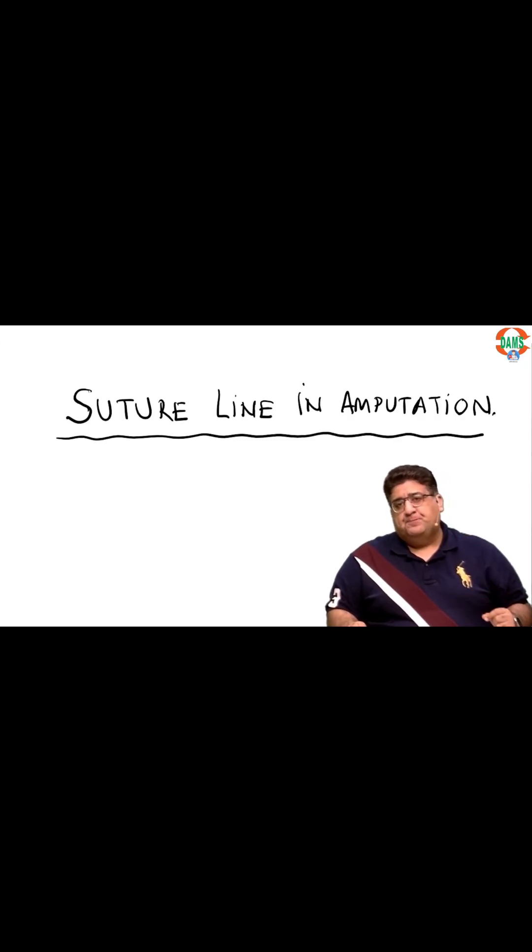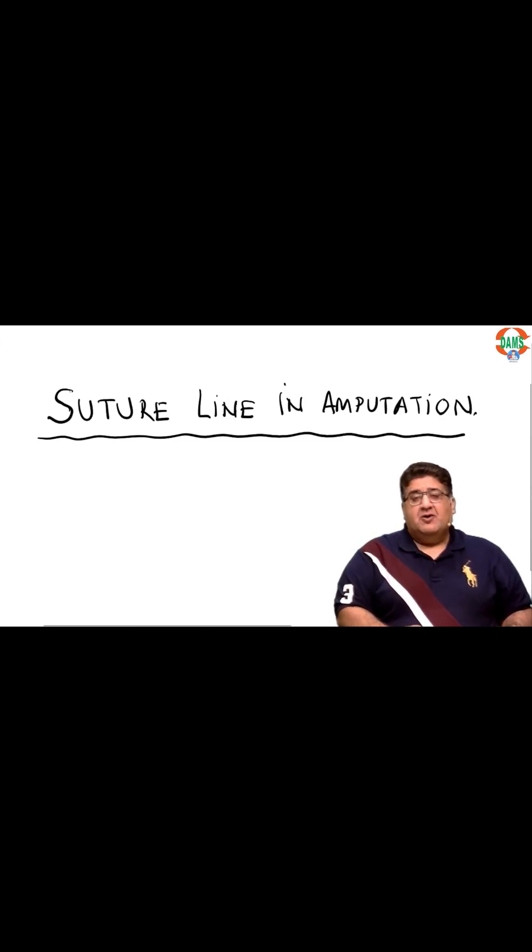Today this very short, crisp and concise video is to talk about a very important MCQ in which they ask you: what is an ideal suture line in an amputation?